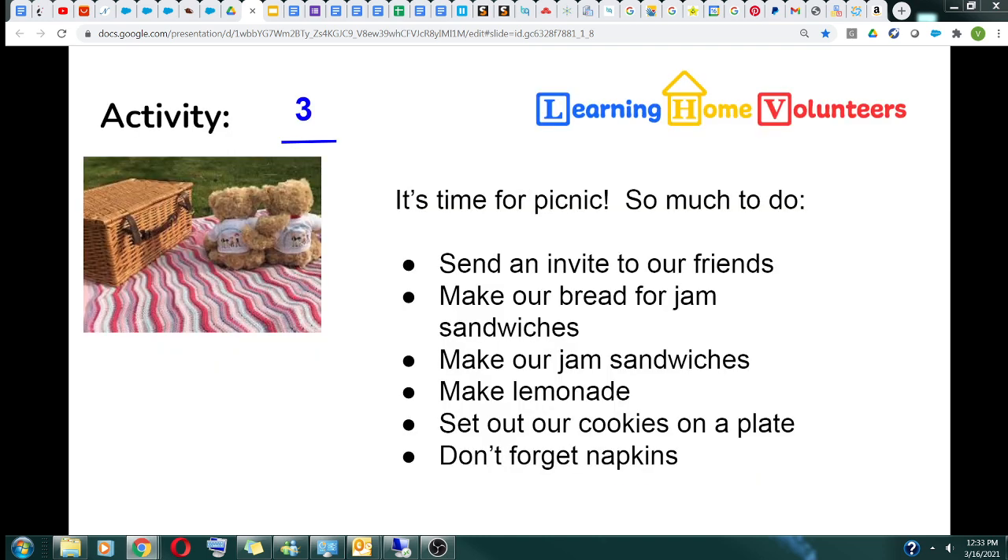Activity number three: teddy bear picnic. It is time to get ready for the social event of the year — a teddy bear picnic. We have so much to do. We need to send out invitations to our friends, make bread and lemonade, make jam sandwiches, and set up our picnic area. I'm sure we will have a great time.